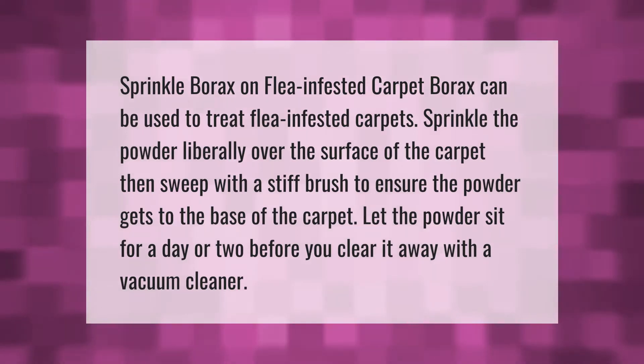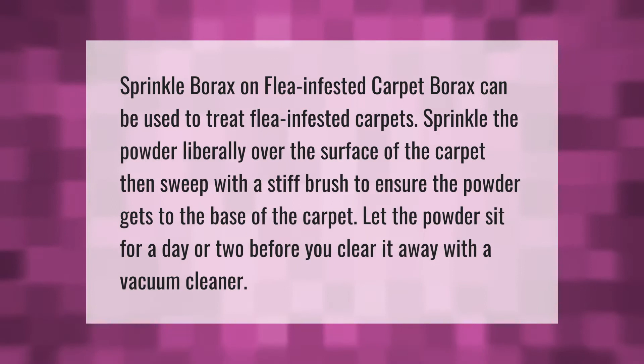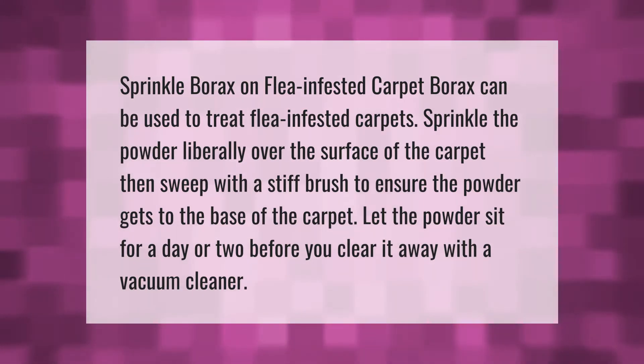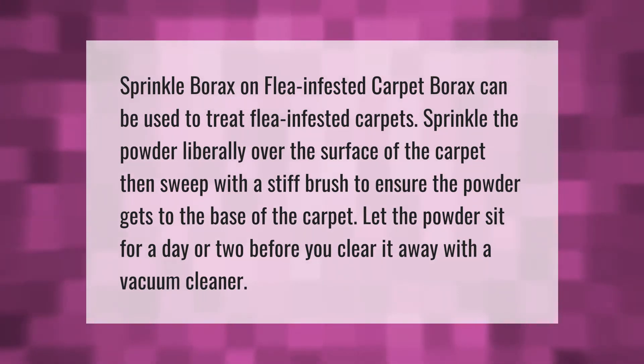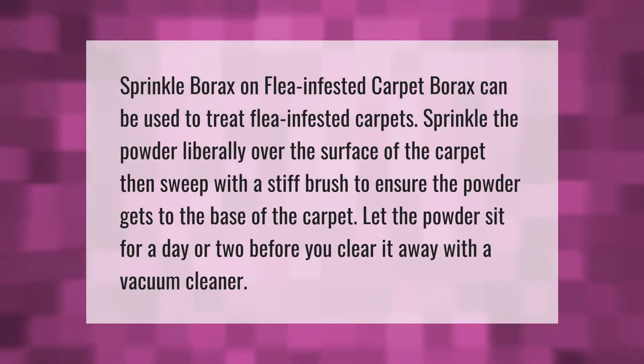Sprinkle borax on flea infested carpet. Borax can be used to treat flea infested carpets — sprinkle the powder liberally over the surface of the carpet, then sweep with a stiff brush to ensure the powder gets to the base of the carpet. Let the powder sit for a day or two before you clear it away with a vacuum cleaner.